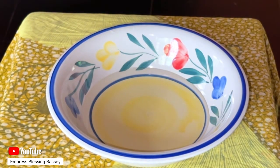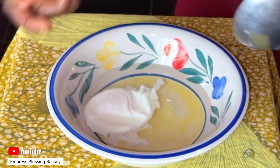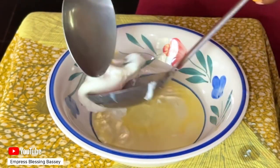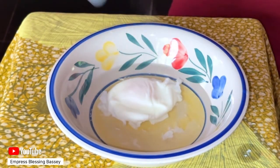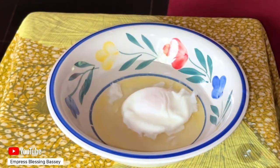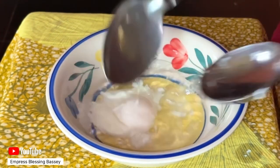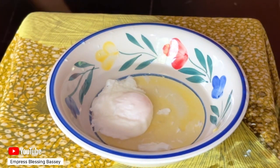If you're prepping ahead or eating later, add the egg to ice water. Put ice water in a bowl, remove the ice, and add the egg. You can trim any unnecessary bits around it. Leave the egg in the ice water to stop it from cooking further.